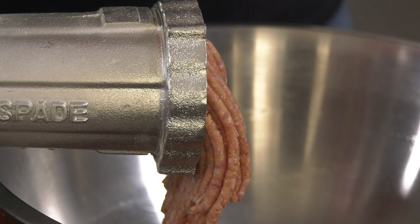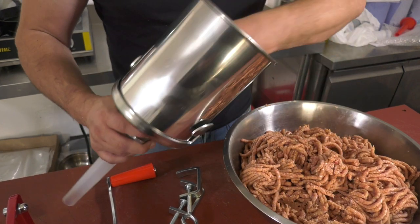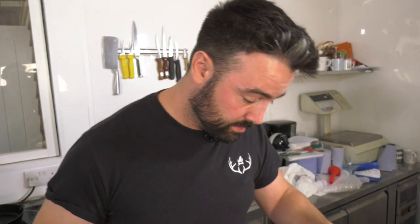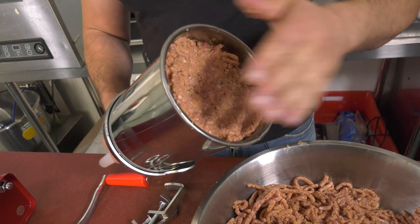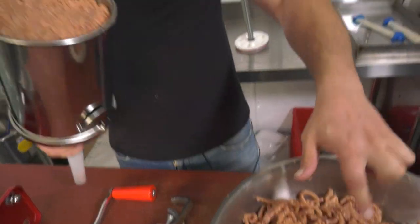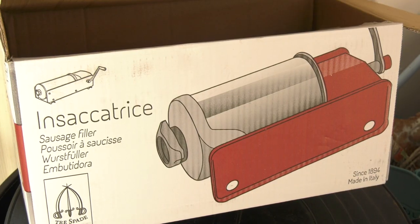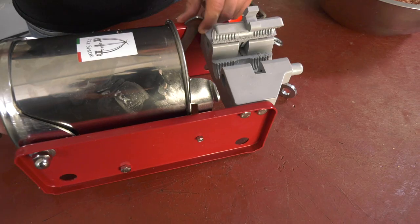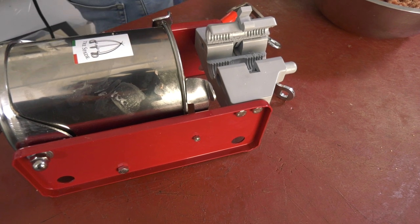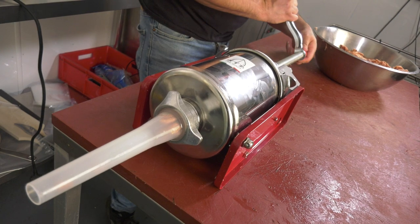These sausage stuffers are fantastic. Just press it down at the end to compress it so there's no air pockets and then fill it up. How good are you at the art of sausage stuffing? We're about to find out, aren't we? This could be quite comical. The handy thing about these stuffers is everything comes apart so it's really, really easy to clean.